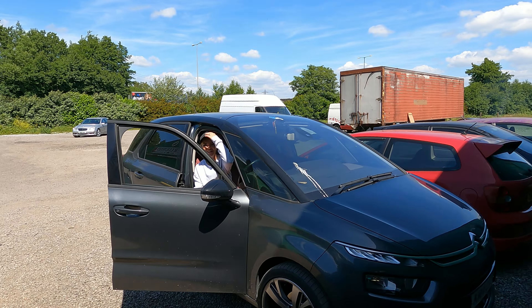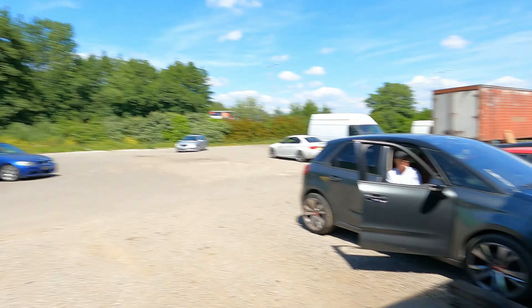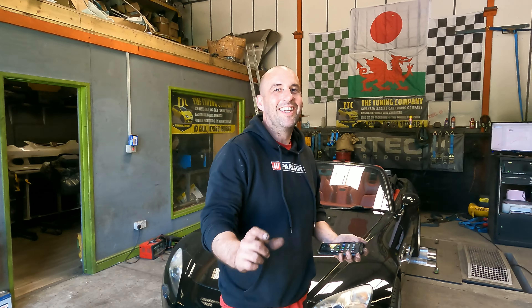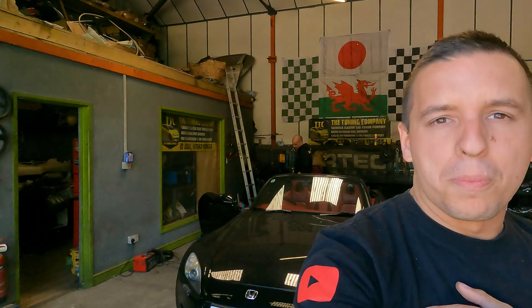Do you reckon a cat-back exhaust on a car like this will gain any power at all? No. I think I'm going to be the only one who thinks this may actually add some power. Ash, very quickly — do you think a cat-back exhaust on this is going to gain any power at all? A little bit, yeah. Okay, so you're two against two. Apparently the twin loop system on the back is supposed to be a bit restricted. Two against two — fingers crossed. We'll get the car warmed up, do a few warm-up runs, and then the moment of truth. Let's get it on the dyno.